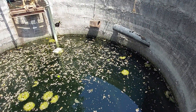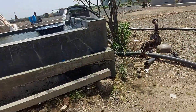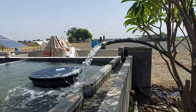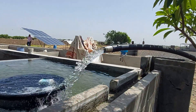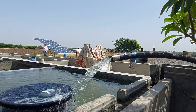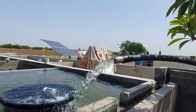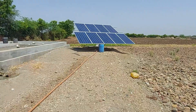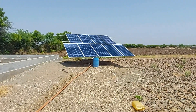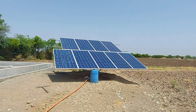Water depth is around 10 feet. Water is in running condition — you can see water outlet around 350 liters per minute. This is a 2.5-inch line. This is our solar panel: 9 panels of 335 watts in series.